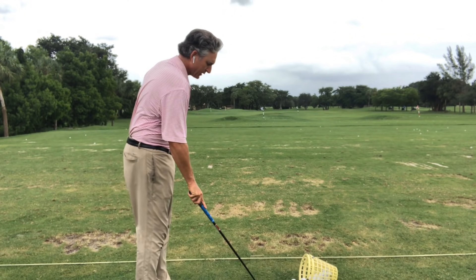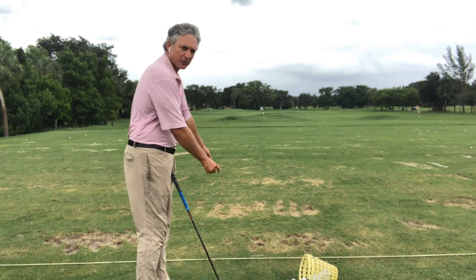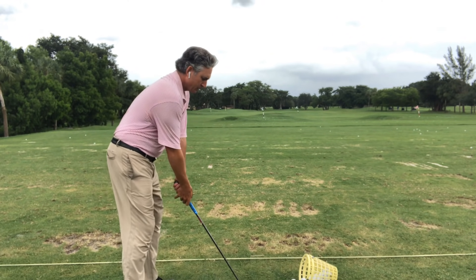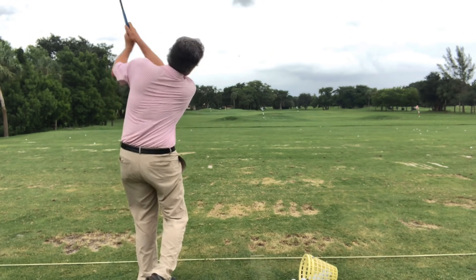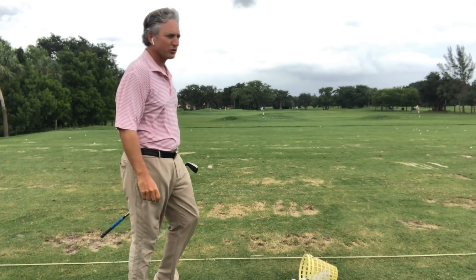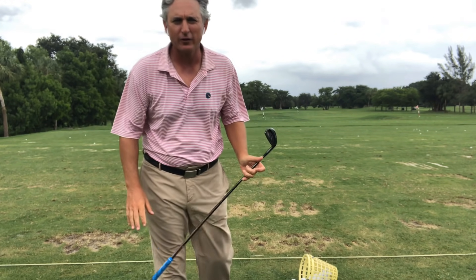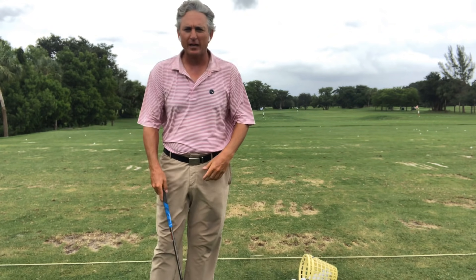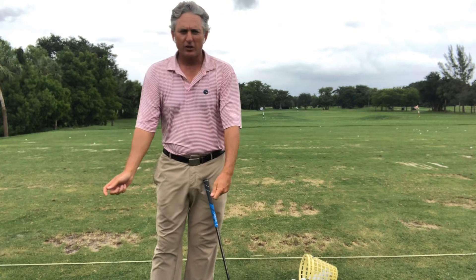I'll show you again. Relaxed hands and arms, turn the shoulder down. I can hit that thing out there pretty far — that's a six iron going about 205 to 210 yards right there. Pretty solid. Shoulder down, relaxed arms and hands.